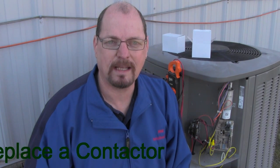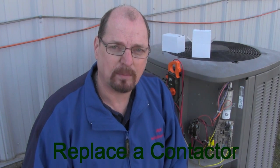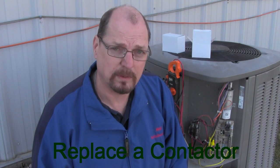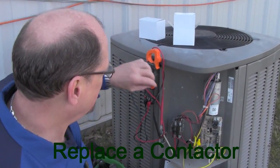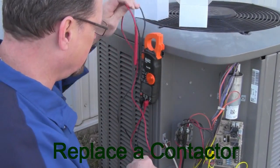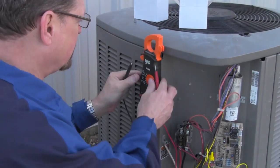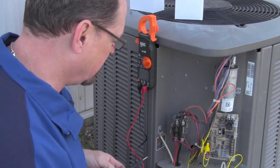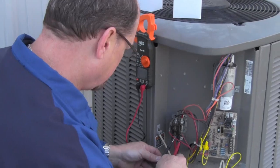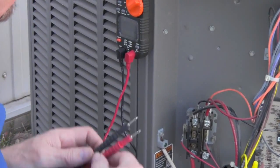Hello, this is Steve again at HVACpartshop.com. Today we're going to go over changing out a contactor. The issue we had with this particular contactor is the points are pitted on it, so we're going to get that changed out. First thing we want to do is make sure we went ahead and got our disconnect shut off — we want to make sure we don't have power. Use your meter to make sure everything's off. I'm at zero, so I know we're good to go.